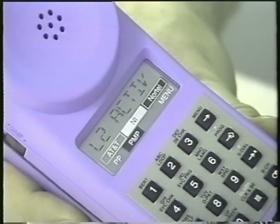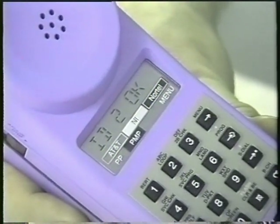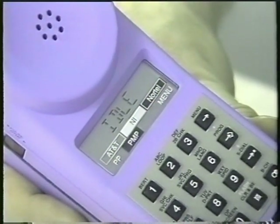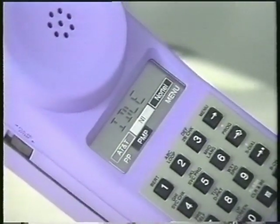So that means we have our synchronization. Layer 2 active — that means the TEIs are in. Then we see ID1 and ID2, those are the SPIDs. So now we've gone active on this line, it's up and operational, and we could use the test set to place and receive telephone calls and do an installation and test.